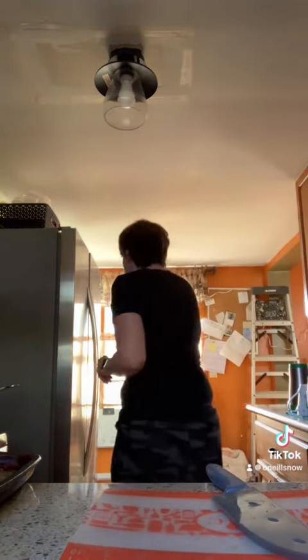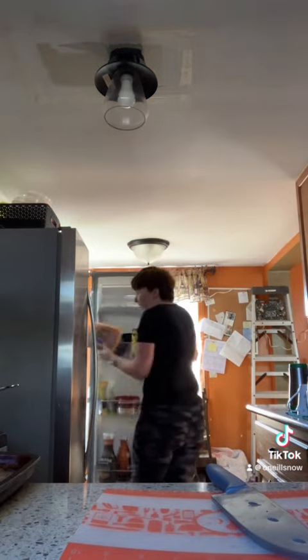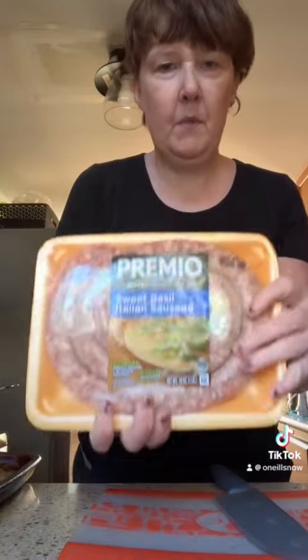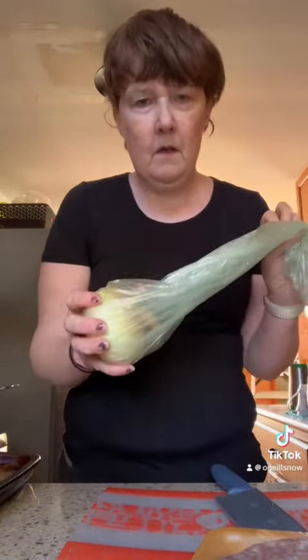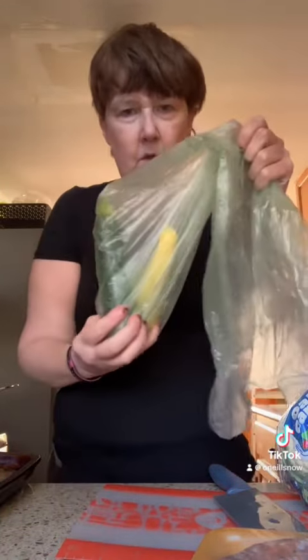I'm going to start crafting food for the next few days, making sausage and peppers and onions, and a lot of vegetables. I'm making cremini and Italian onion, an orange onion, and then my vegetables are cauliflower, eggplant, and zucchini.